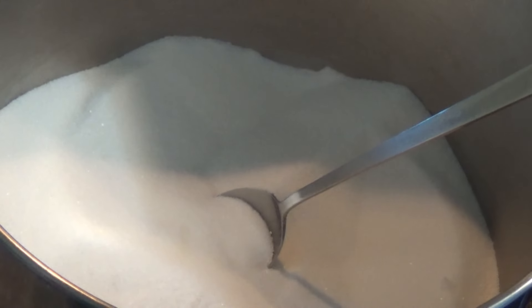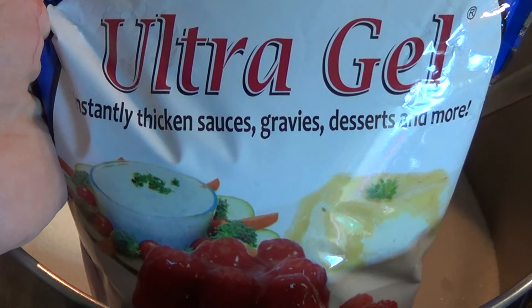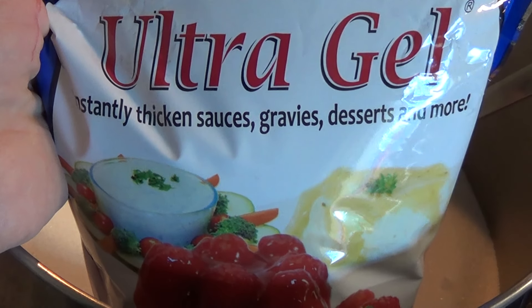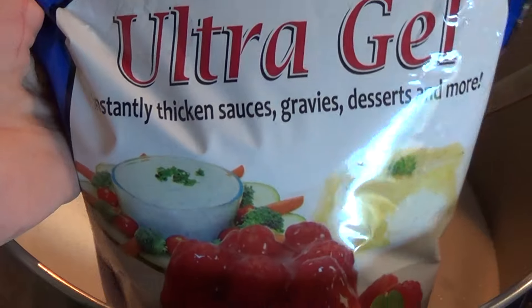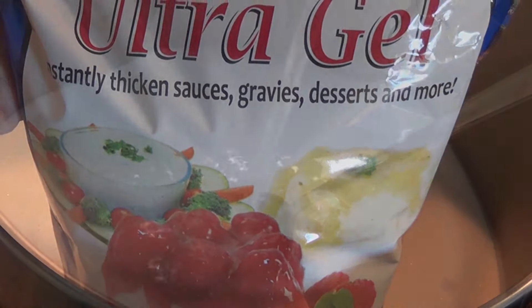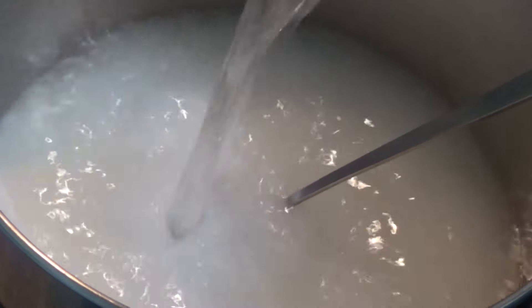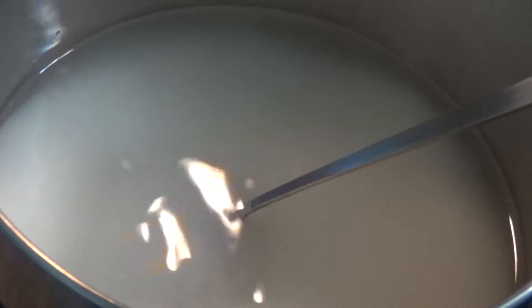Here in my big stock pot I have six cups of sugar and two and one quarter cups of ultra gel. This is what I'm using to can with — I feel like it's a safer option than cornstarch. Do your own research and make your own mind up about that, but this is what I use and I'm very happy with the results. To my sugar and ultra gel, I'm adding seven cups of cool water straight from my Berkey filter. You don't want to use chlorinated or fluorinated water for canning.